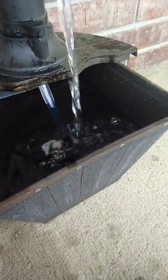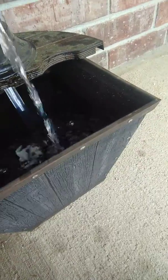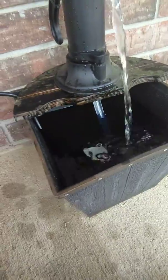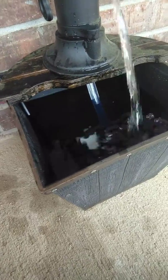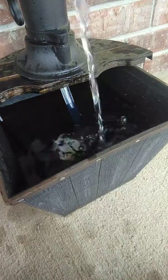I wanted to get a bigger, deeper one, but if I could find a rounded one that would fit this, then I would just make her a fountain out of that. But I made a fountain out of this, and I like it. It's actually kind of creative.